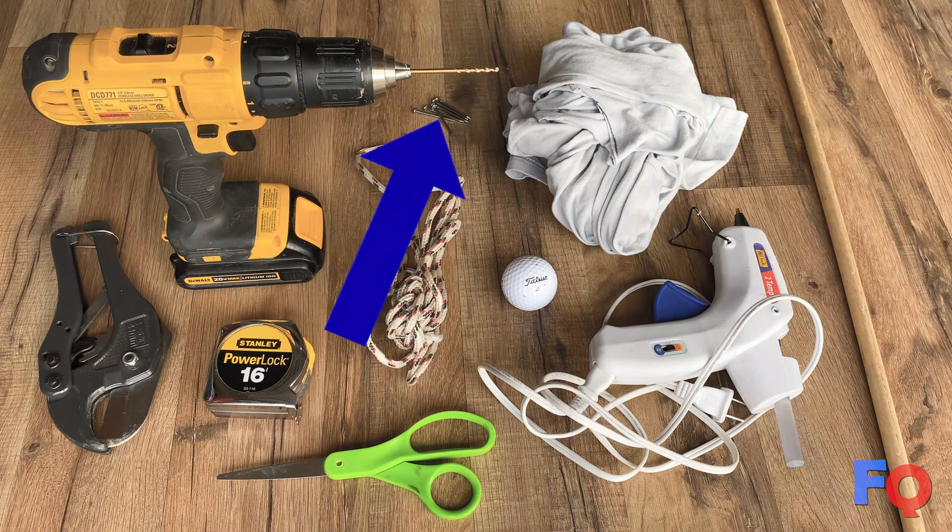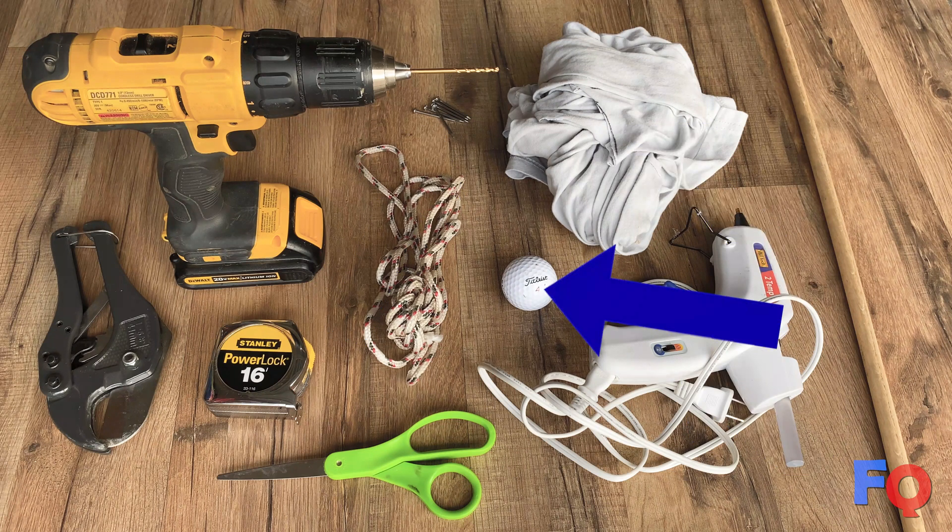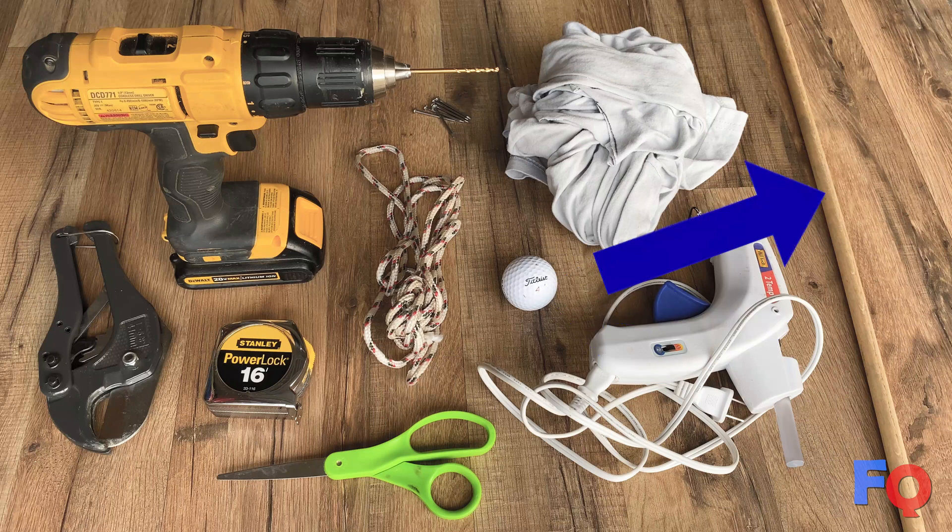6 medium-sized nails, a hot glue gun, an old t-shirt, a golf ball or several, and 7 inches or so of half-inch wooden dowel. You could also get away with using a pencil.